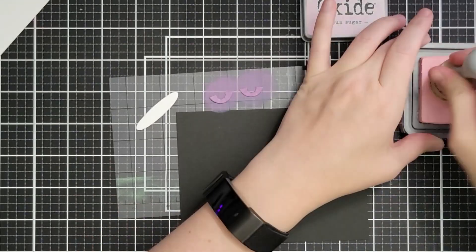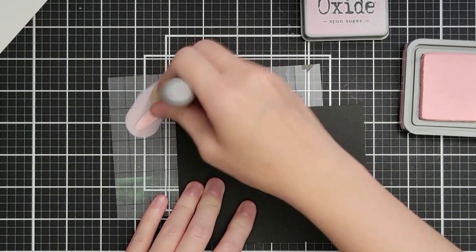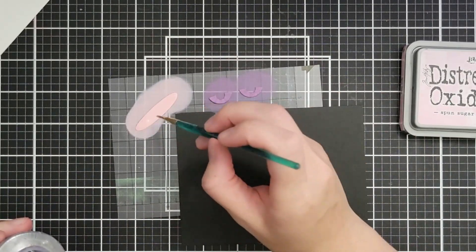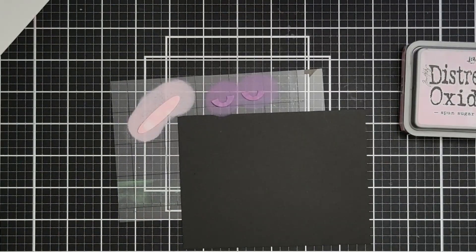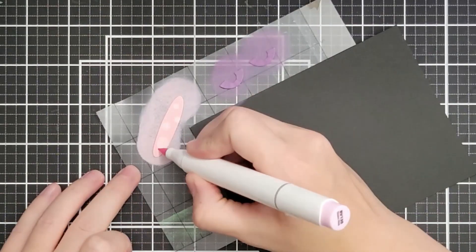I'm going to go right over the top and I love how that ended up — you can just sort of see the variations in color and the striations of those dark purple lines. Then I'm using Spun Sugar oxide ink to go over what's going to be inside the mug — I suppose it could be coffee, but I'm going for a bubbling pink brew.